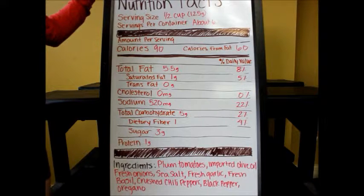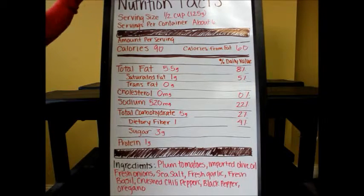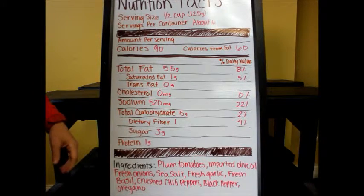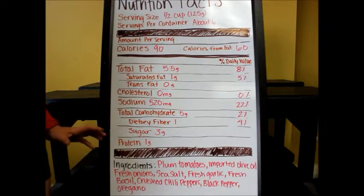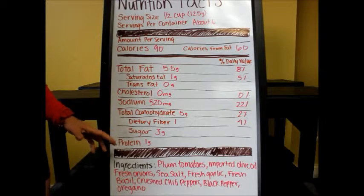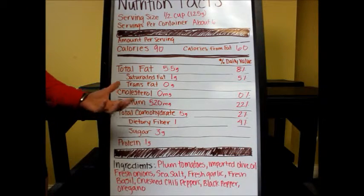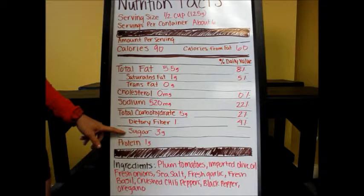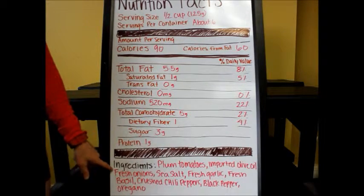This is a nutrition label from the back of a jar of pasta sauce. What I want to look at today is the sugar content. If we look down here at sugar, we'll notice that there's three grams of sugar per serving in the pasta sauce. Now, that doesn't mean that there's been sugar added to the pasta sauce — we need to look at the list of ingredients in addition to how many grams of sugar are in there.